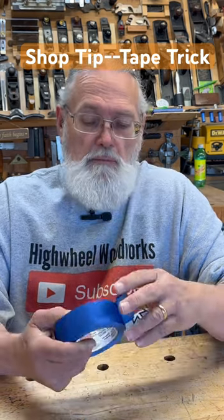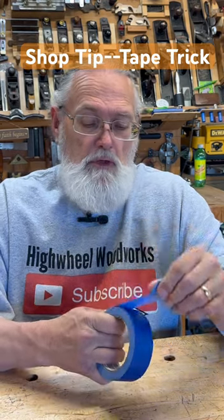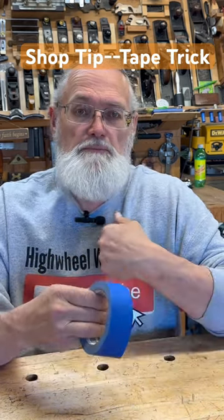So the solution is real simple. When you're done, when you tear your piece off, just roll it off to the side like that. Next time you need to use it, pull it up — ready to go. Shop tip of the day.